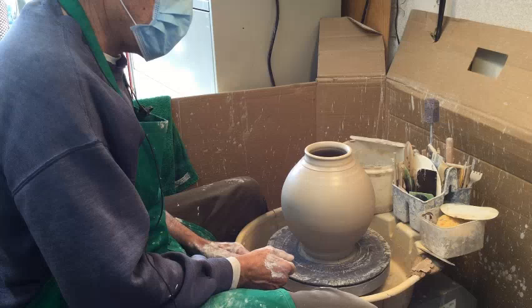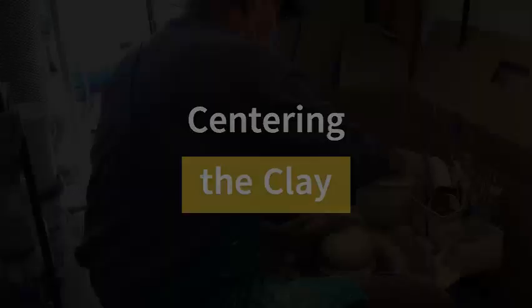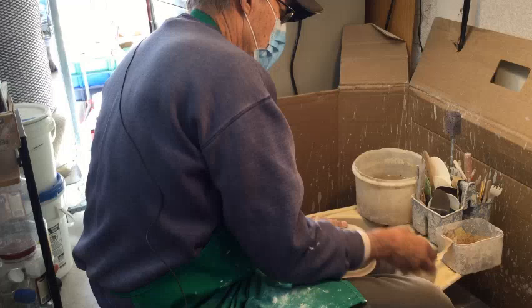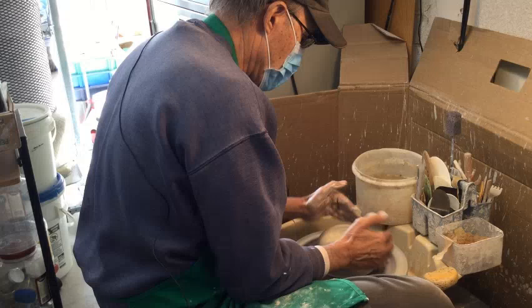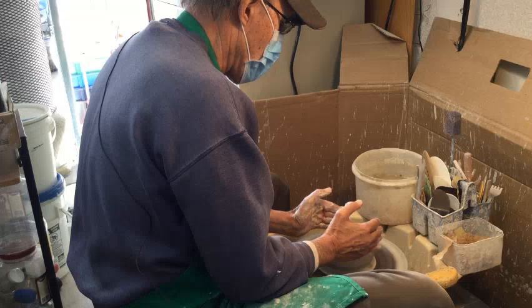This is a home studio — it's in my garage and I've set it up for two wheels. This is my throwing wheel. By getting the clay centered in the center of the bat, it's not wobbling. When you're throwing and pulling the cylinder up, the more centered the clay is, the easier it is for it to flow up without wobbling.